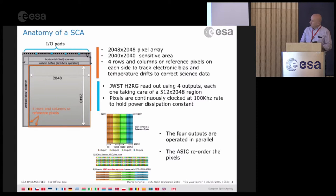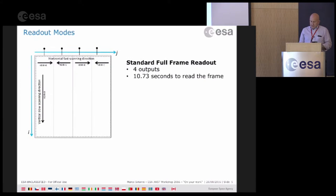All four outputs are read out in parallel, and the data are sent serially to the ASICs, which then reorder the data the way it was actually taken. The standard full-frame readout using four outputs takes 10.7 seconds to read the full frame.